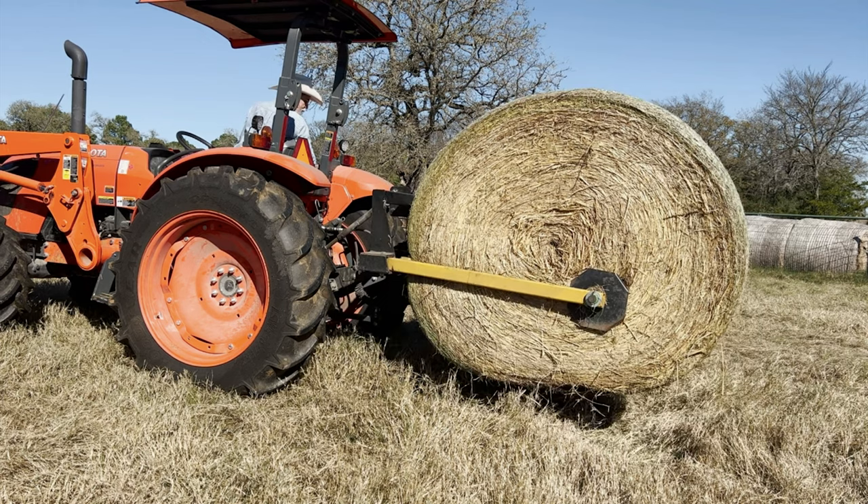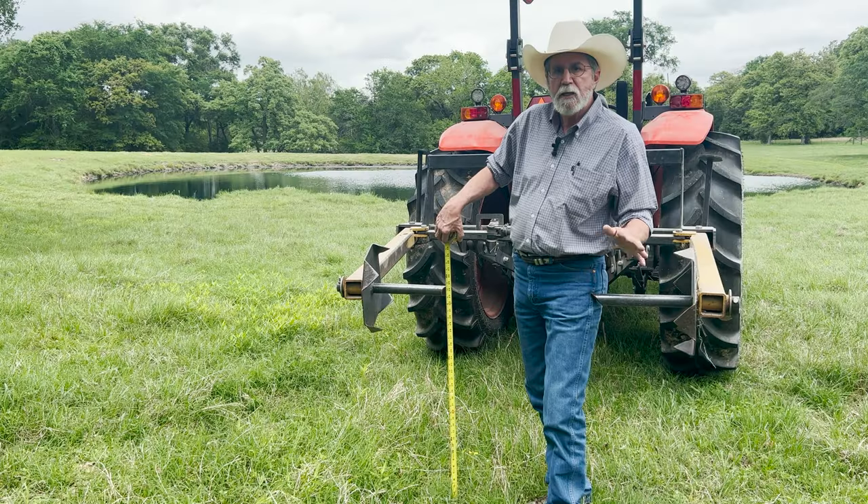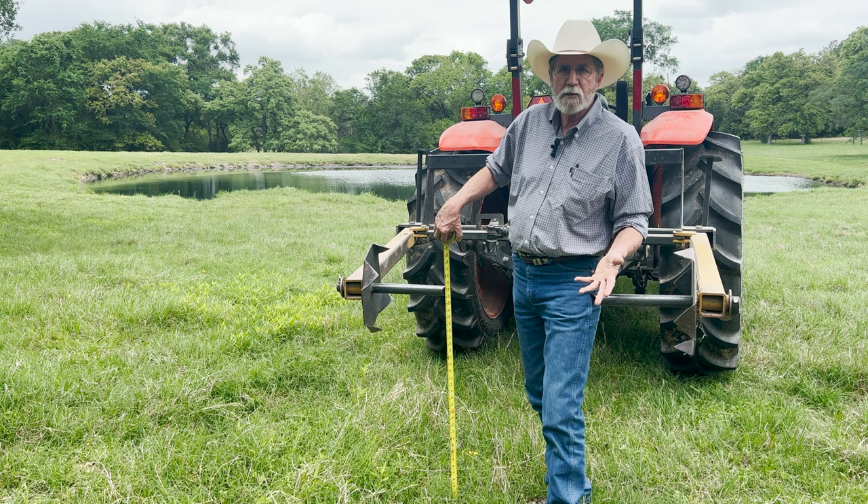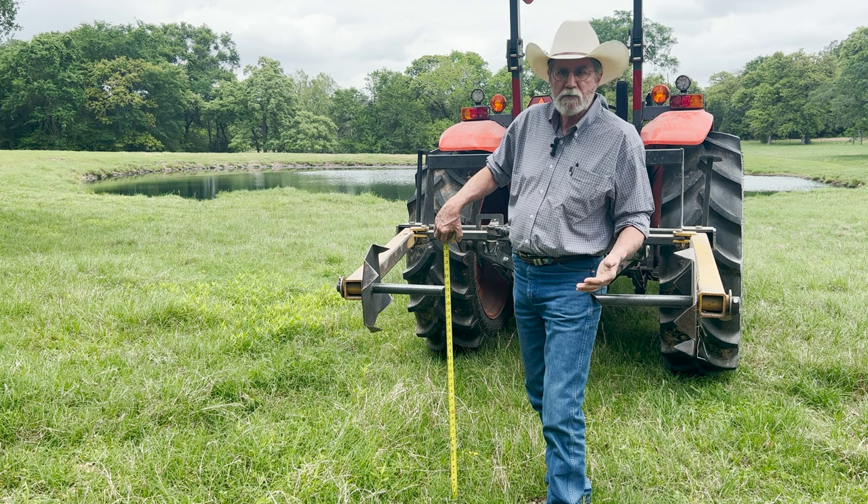When I got to where I was going to unroll the bale, I had to set it down, cut the netting off, reposition the spikes in the center of the bale, and then unroll it. It was just really time-consuming — I had to get off the tractor an extra time, and it was just an aggravation.